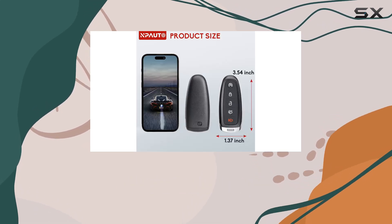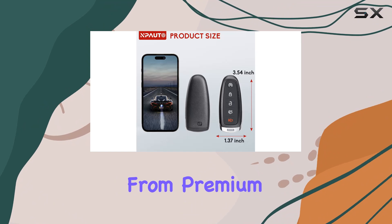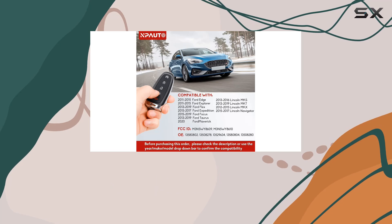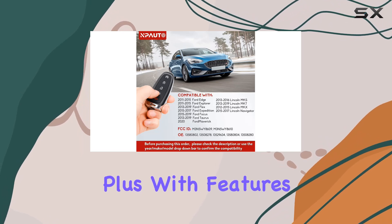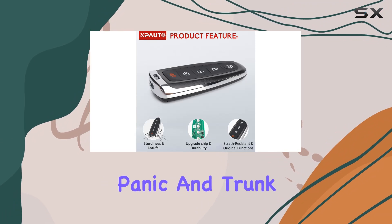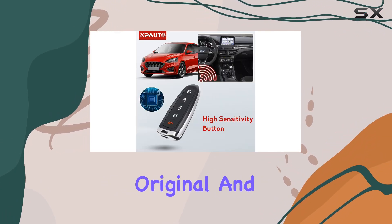Now, onto sturdiness and durability. Crafted from premium engineering materials, this key fob boasts anti-fall quality to keep it in one piece through all of life's bumps and scrapes. Plus, with features like remote start, lock, unlock, panic, and trunk access, it's just as functional as the factory original.